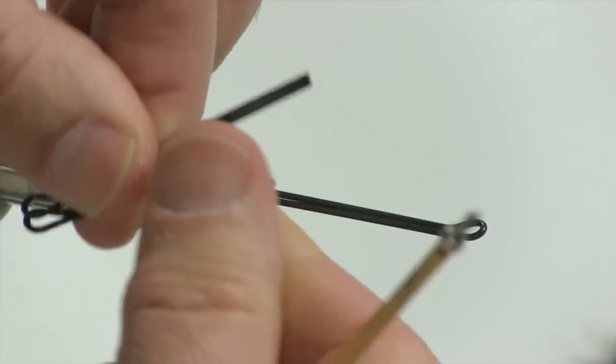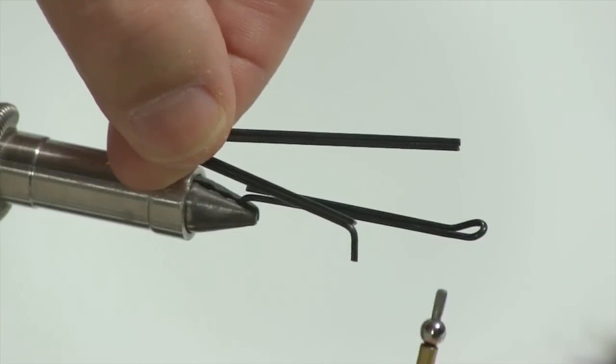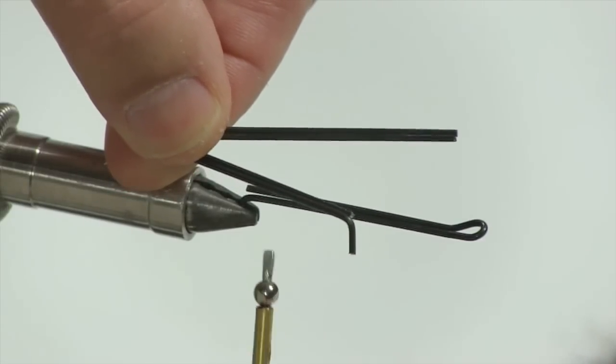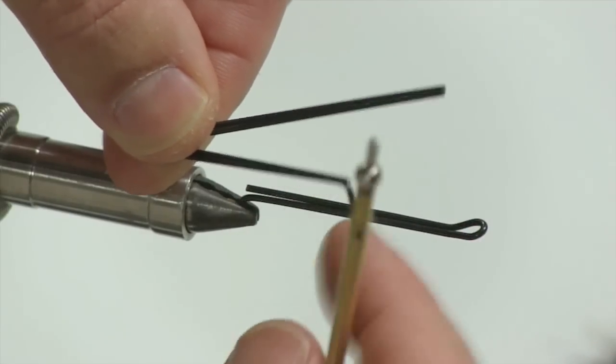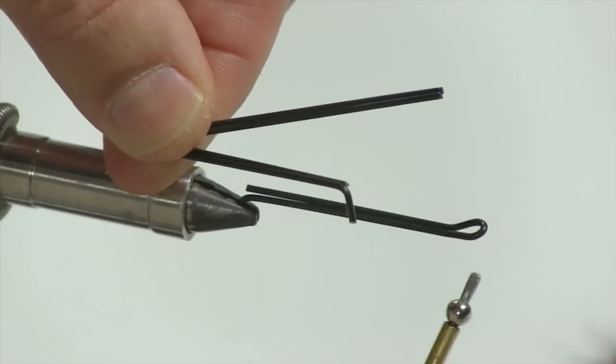First thing I'd like to show you is that I use a 55 millimeter shank. What I actually do is trim the shank and then put a 90-degree bend so that it fits in the vise nice and secure. You'll notice a lot of people just hook it by the end, but I found it slips on me so I like to do it this way.